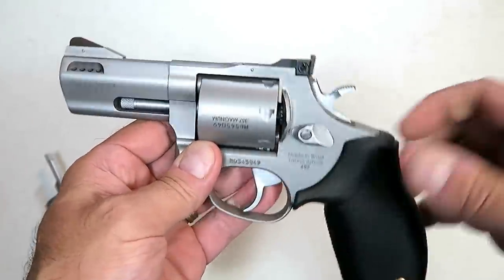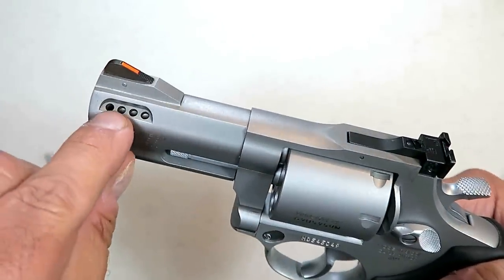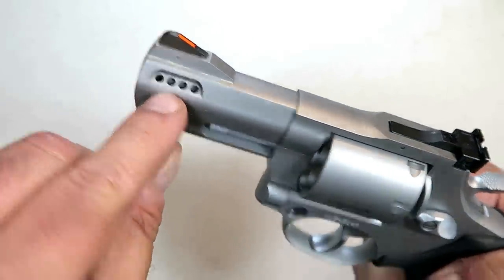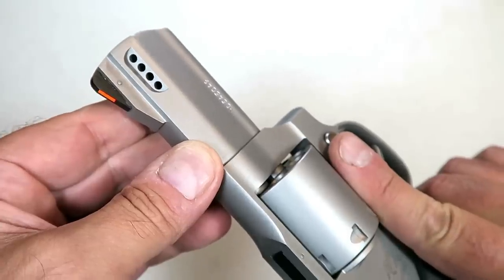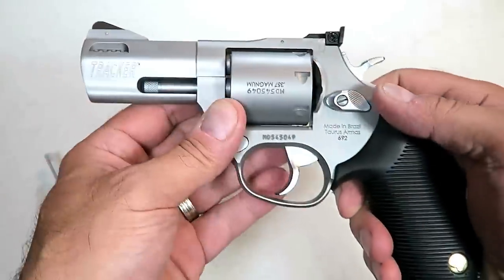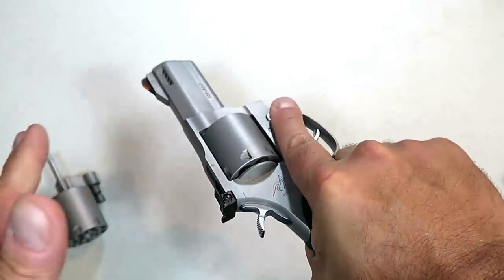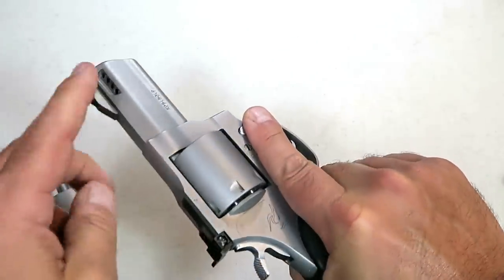So it is a Taurus Tracker 692. Another thing I really like is that it is ported — there are four ports right there on each side, and that will keep the muzzle rise to a minimum. I'm hoping that with the weight of this and the overbuilt nature and the ports, it's going to be just fine.